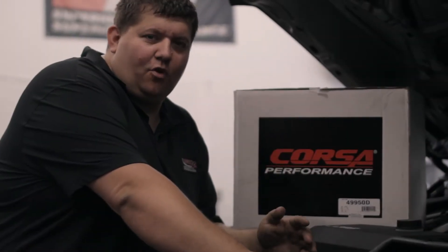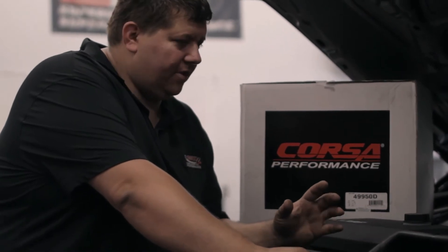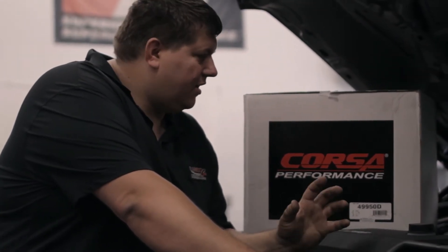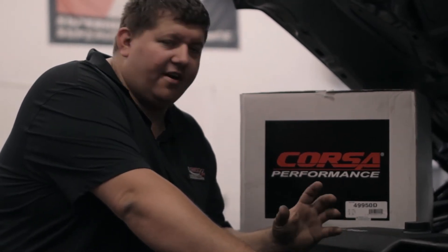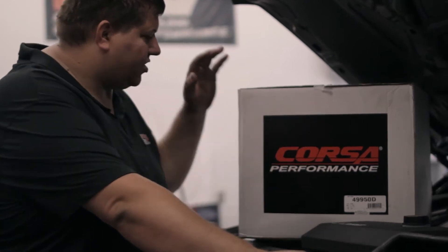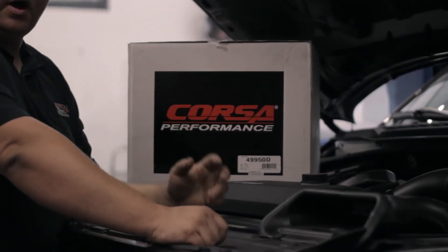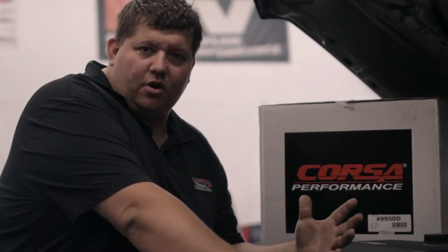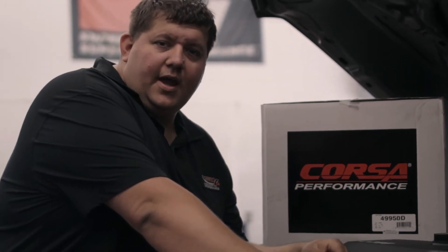Hey everyone, welcome back to Turn 4 Automotive Performance. Back with episode 4 of the project F-150. We have our 2020 F-150 STX 5-liter. Today is going to be our first performance mod — we're going to increase the airflow into this engine with this Corsa performance air intake. We bought the glass top closed box version, red air filters, which will look good with the overall red and black scheme of the truck. We'll get this installed, show you how we do it, and give you a couple pulls afterwards. Thanks for watching.